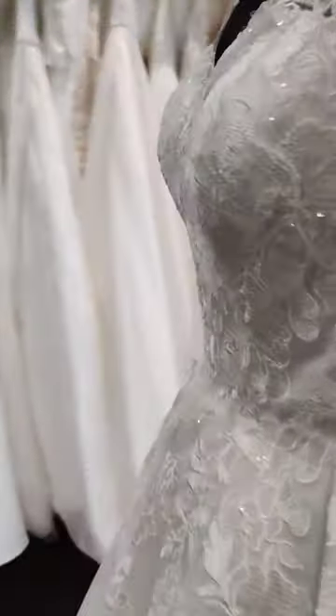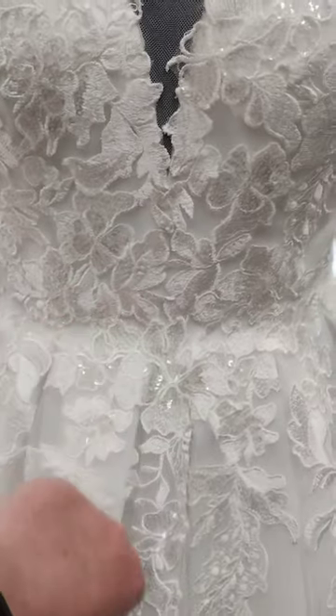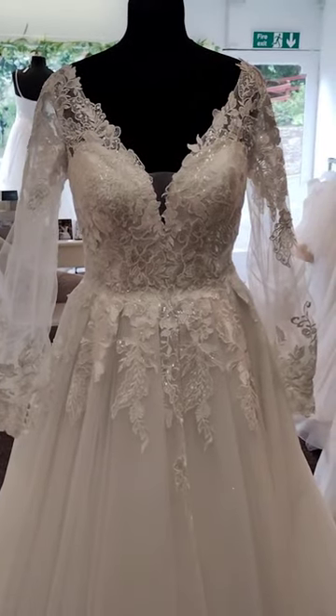It's got really nice box pleats around the waist, which is a very flattering look. They are a very attractive finish — you don't see that a lot on wedding dresses, these nice soft pleats. You could of course add a belt to this dress if you wanted to, although of course it is made to be worn without.